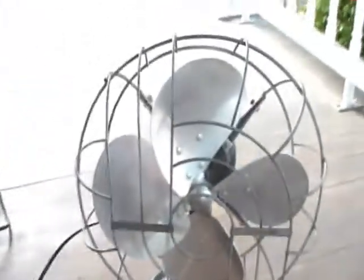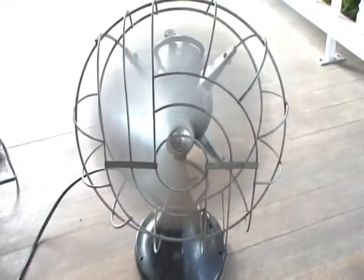So we're going to fire this up on high. This is non-oscillating mode. I'm going to hit the fan.